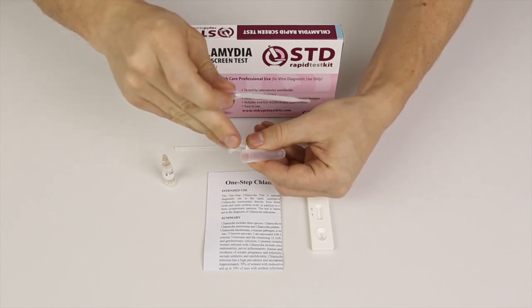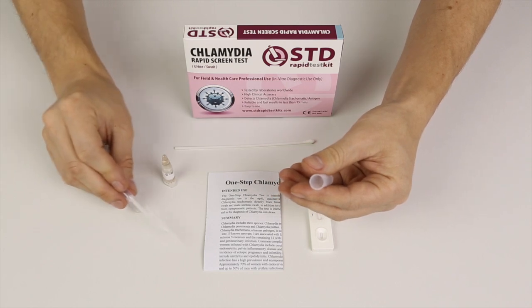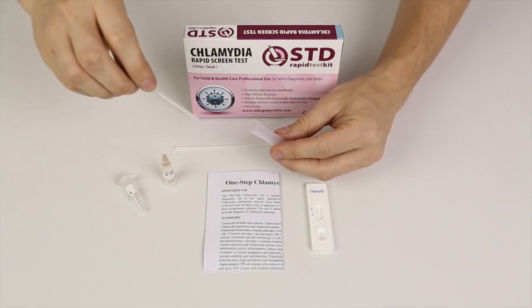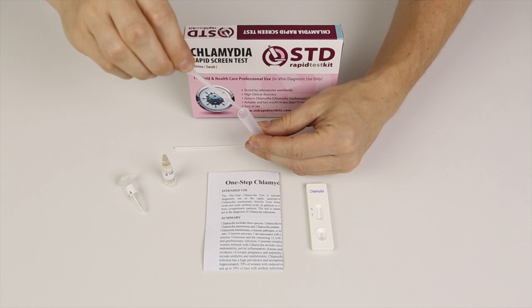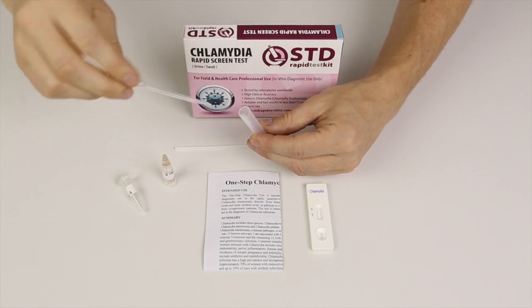I'll take eight or nine drops of buffer A out of the container, then cap the tube and put that back. I'll insert eight to nine drops here into the mixing tube — one, two, three, four, five, six, seven, eight, nine. That's it, and we're done with that.